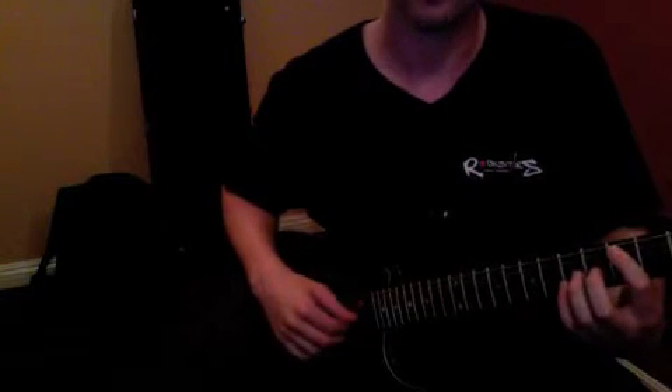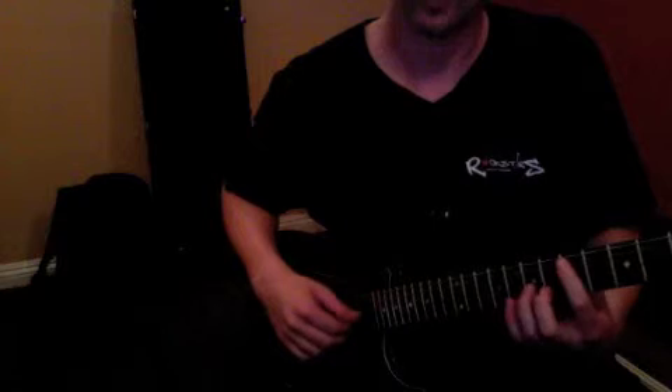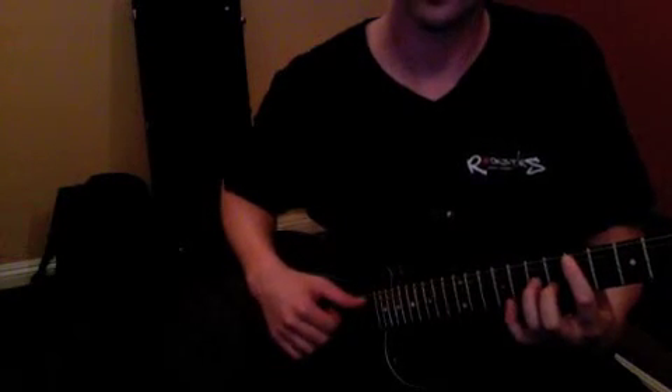The rhythm for each one of those is just one, two, and. So we're gonna go one, two, and — then same thing for the next chord: three, four, and. Continuing: one, two, and; three, four, and; one, two, and; three, four, and.